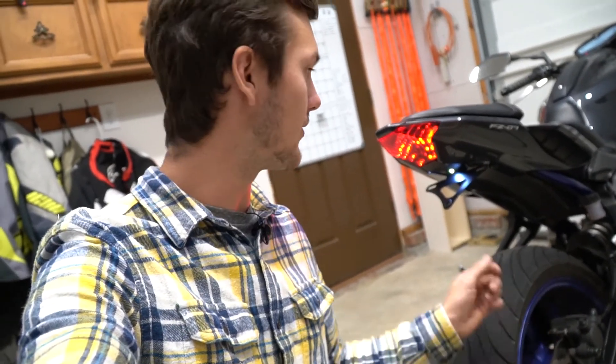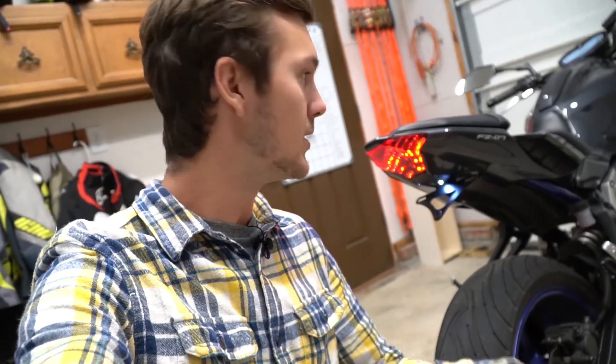If you're interested in this, know that you're going to lose turn signals unless you add some later on. The integrated taillight is next, so if you're interested in that, stay tuned for the next episode of the FZ Garage.